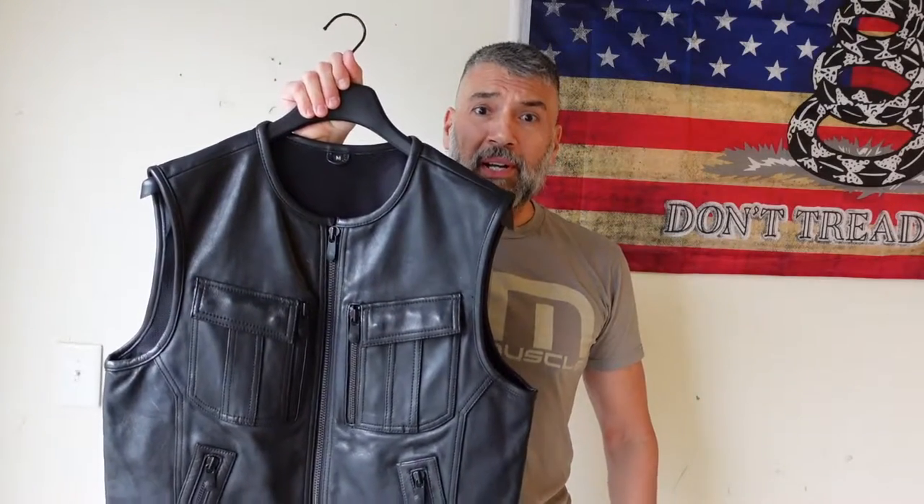OMG Nation, on today's episode it's a review on the First Manufacturing Company Unbeatable Men's Motorcycle Leather Vest.